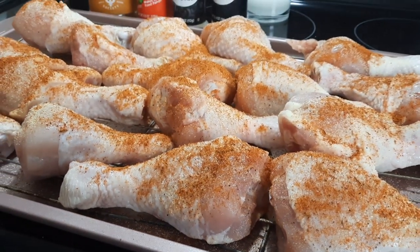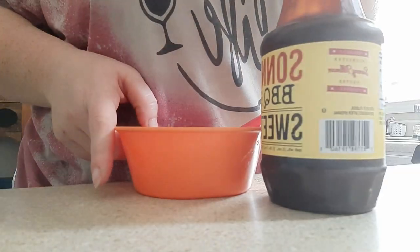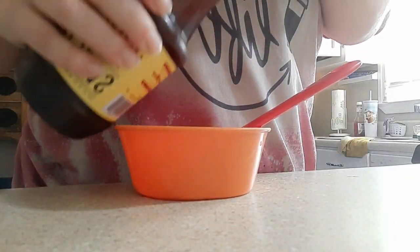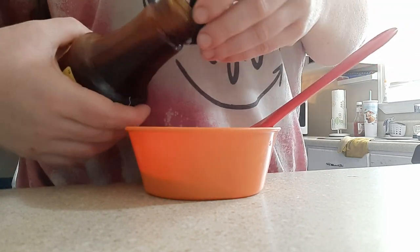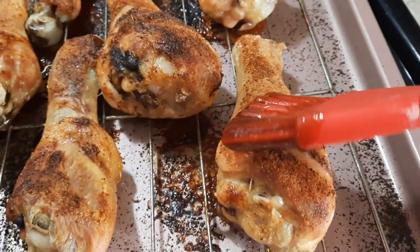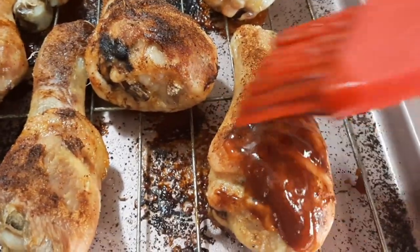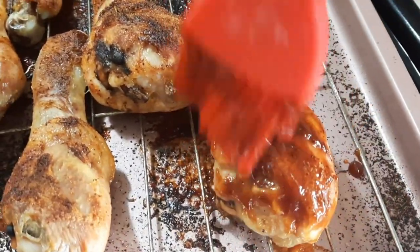If you can find any, I'll try to find the link and put it in my description box — you've got to give it a try. I'm just adding some barbecue sauce into a bowl and rubbing that onto the chicken legs. I've already been baking them for about 30 minutes. Once it hit the 30-minute mark, I took them out, added the barbecue sauce, and then I'm going to throw them back in the oven for about another 30 minutes.